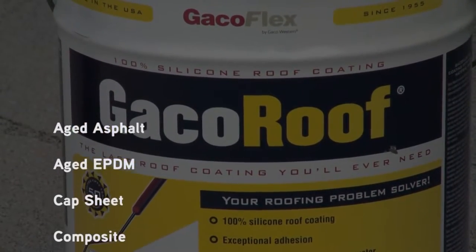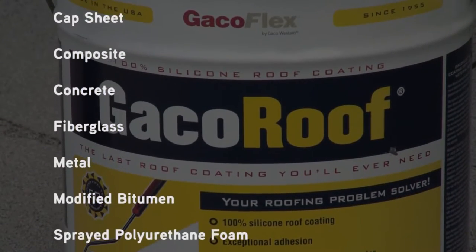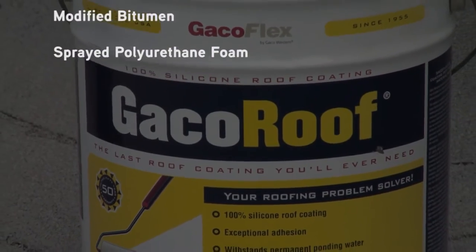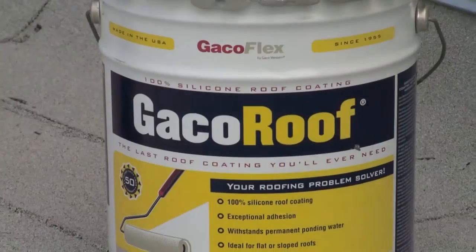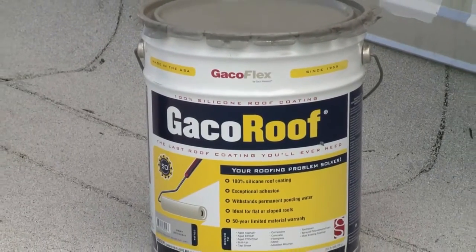Apply Geco Roof to a wide variety of surfaces to create a seamless, waterproof membrane that seals and protects against permanent ponding water, harsh UV rays, and temperature extremes. With the flexibility to adhere to a multitude of substrates, it will reduce the amount of tear-offs and save you money.